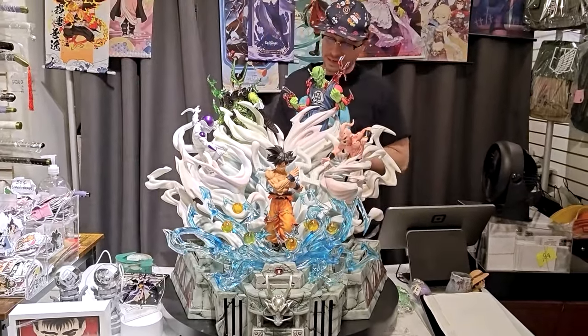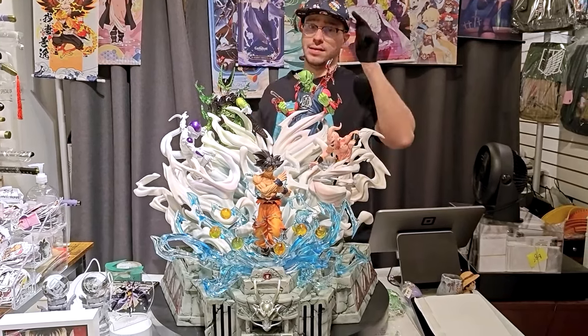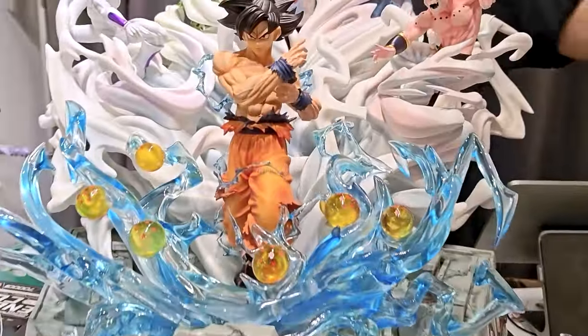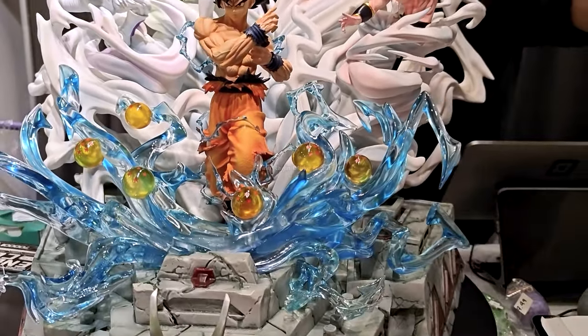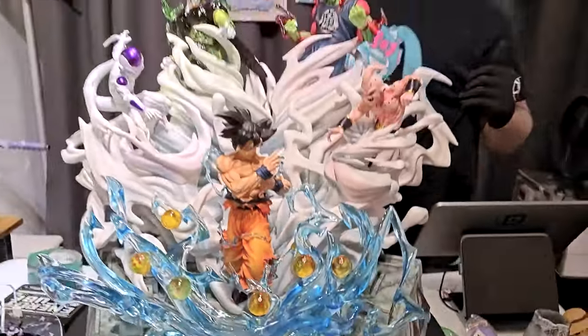We have a studio with new kids on the block. They decided to make the best Goku statue ever made. But is this the best Goku statue ever made? We have UI Goku at the bottom of all his ki. The ki does have Dragon Balls. I love that they have all the Dragon Balls — having Dragon Balls in a Dragon Ball statue is what the anime is about. It's called Dragon Ball for a reason.